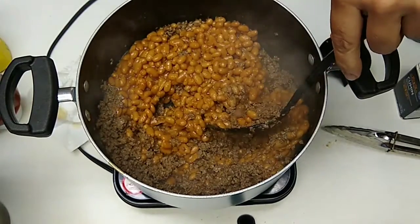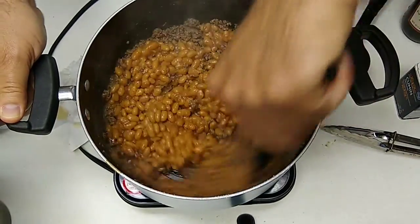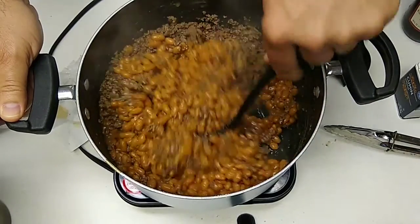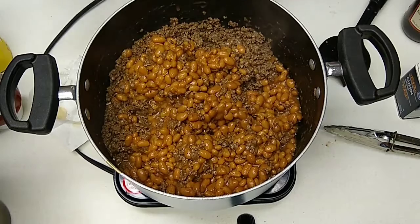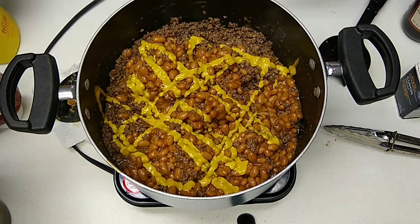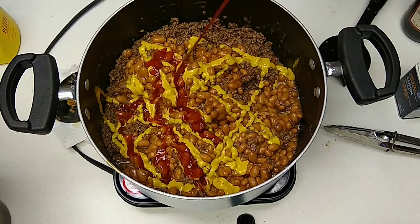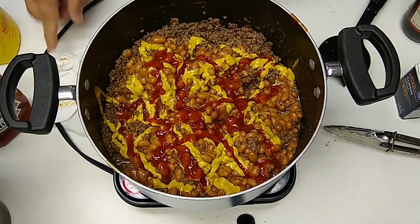Turn your heat down to about medium. Mix it together, but don't mix too much — if you mix too much you're going to mash up your pork and beans. They're already soft and it won't look quite as appetizing, though it still tastes good. I told you a tablespoon of mustard — that's how much I like. I like mustard.